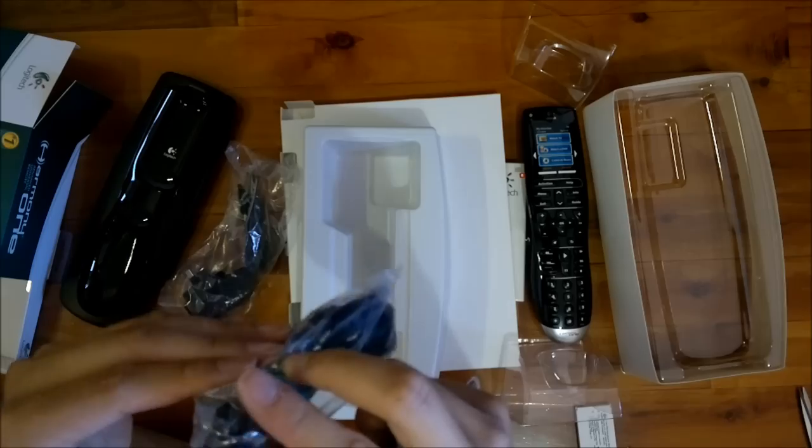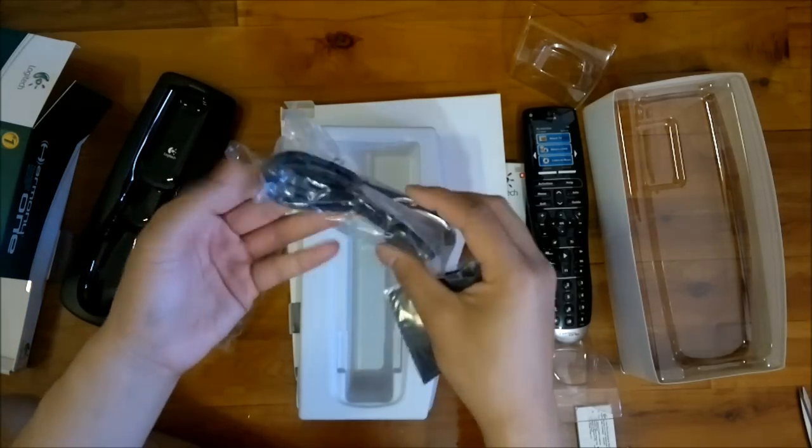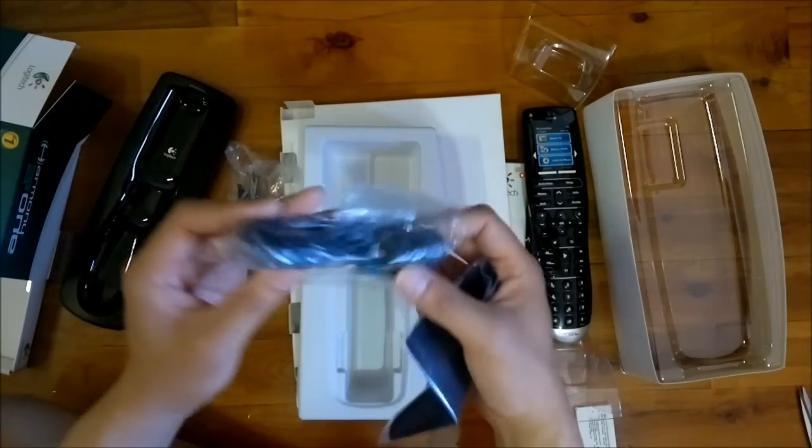Looks like a micro USB cable, very decently generous in length too. So that's very, very handy I think.